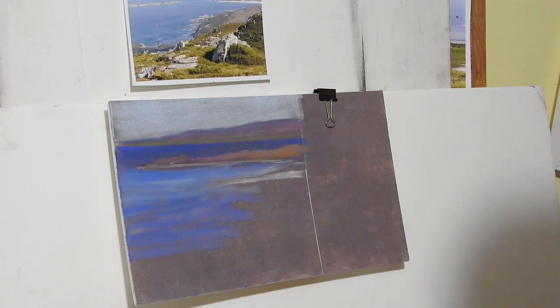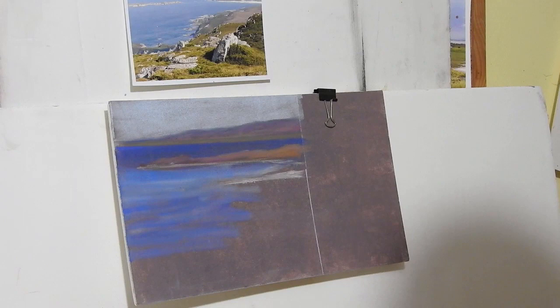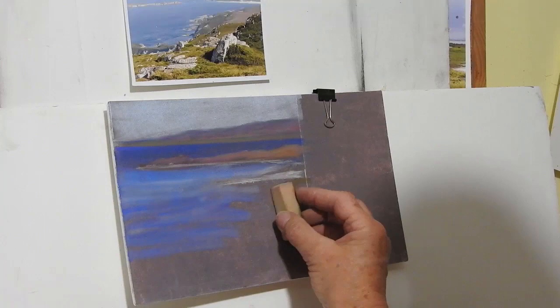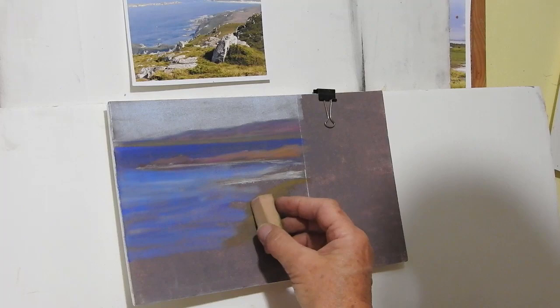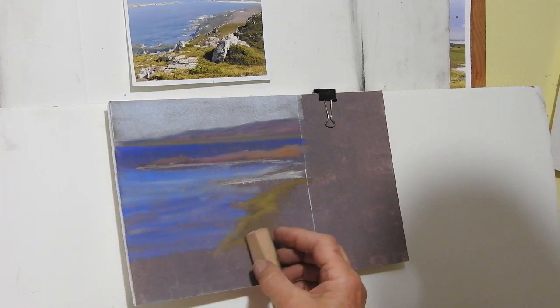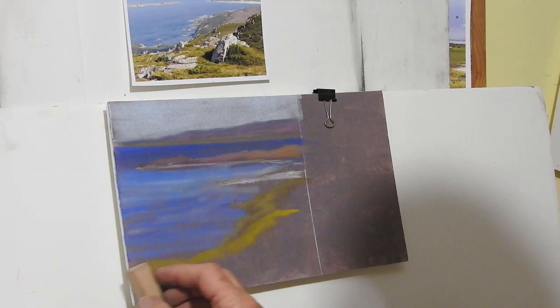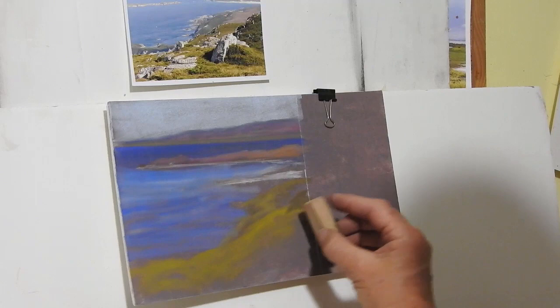Along here I've got some green, so I just need another sponge — you do go through the sponges. One of the problems with these stacking dishes is I've got a green I really want but I can't get into it. So I'm going to load up this sponge and make some sort of area that approximates that grass, with some lights in it. There'll be some rocky headlands coming out there. Then I'm going to go for a much lighter color for this grassy area, which comes all the way around here.